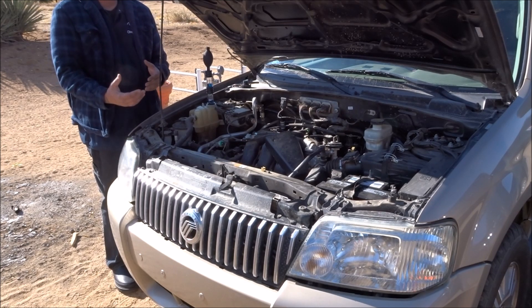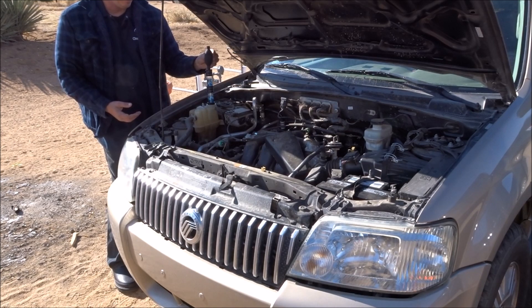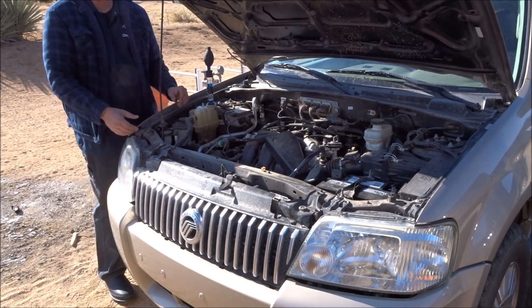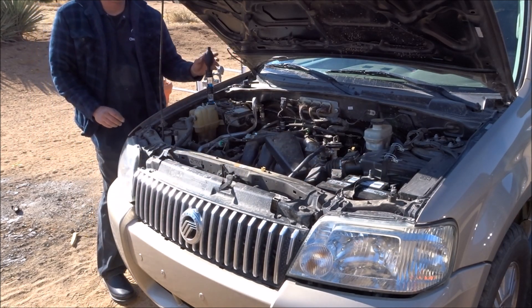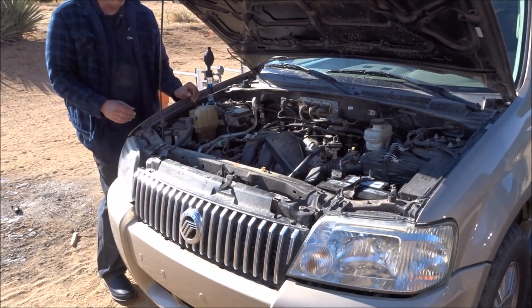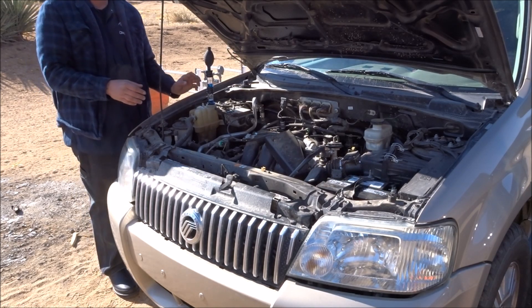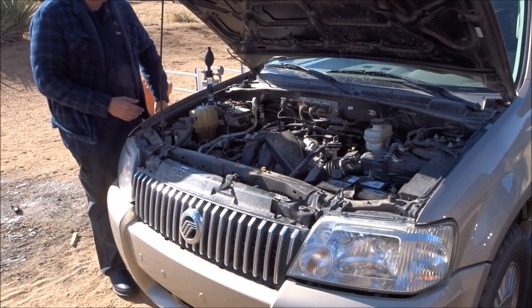The key aspect is to make sure you're at operating temperature before you perform this test. For those of you that don't have plastic-style reservoirs and have regular radiators, you're going to want to remove a little bit of fluid so you don't accidentally suck up coolant into your tester. You might need to use a Mighty Vac to evacuate a little bit of coolant to make sure you're actually capturing exhaust gases and not sucking up coolant.